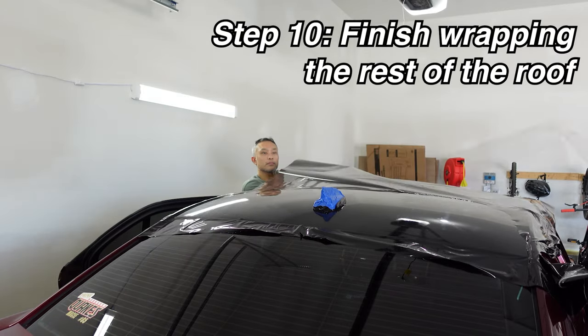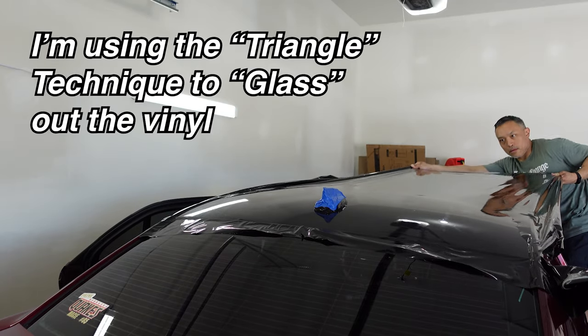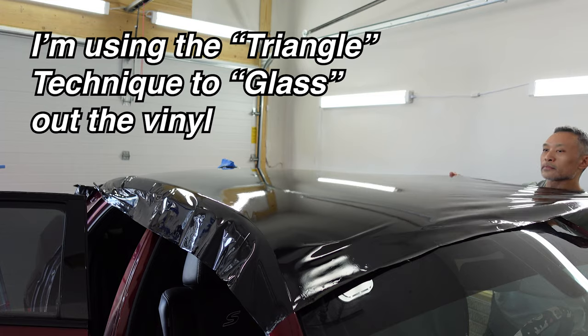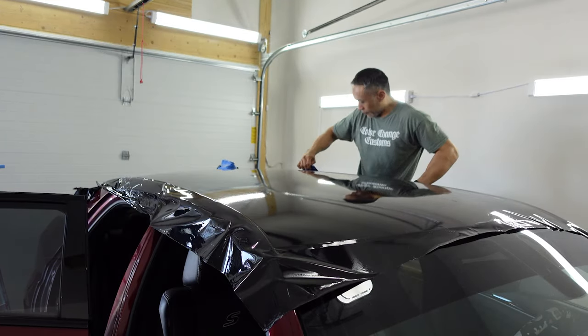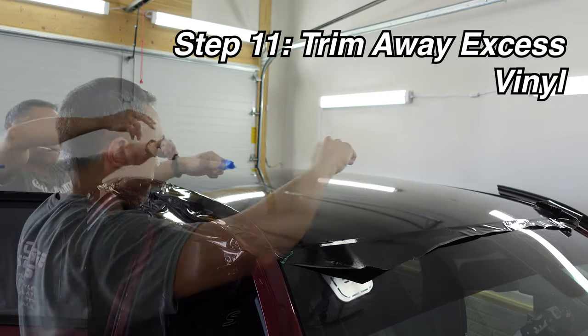When you finish the back half of the roof, you can then begin to peel off the front half of the backing paper and apply the vinyl down to the front half of the roof. With the vinyl laid down on the entire roof, it's time to start trimming off the excess material.